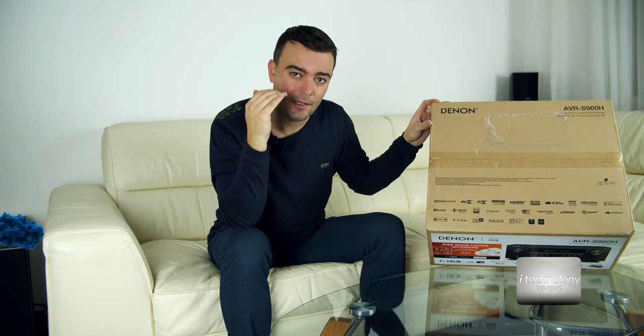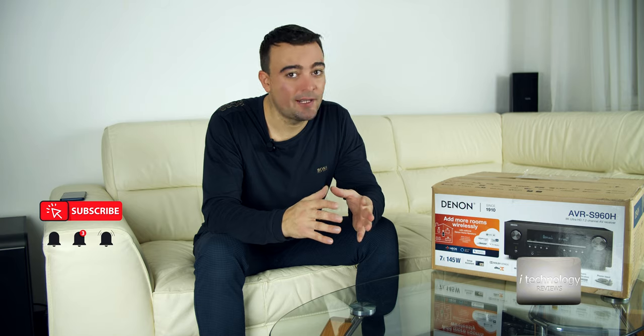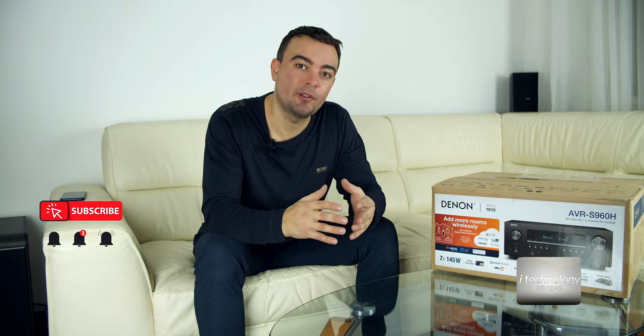This is the top model, the end of the S series from Denon. For smart features, you can calibrate the sound after you arrange your speakers and wire them up. You can calibrate with Audyssey. It has the HEOS music streaming platform. And most importantly, it has 7 channels of 145W RMS — that is very powerful.